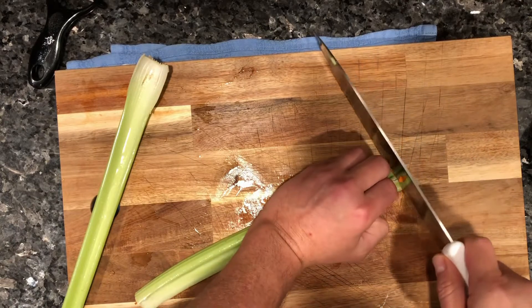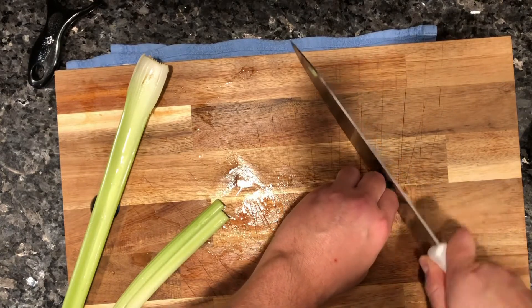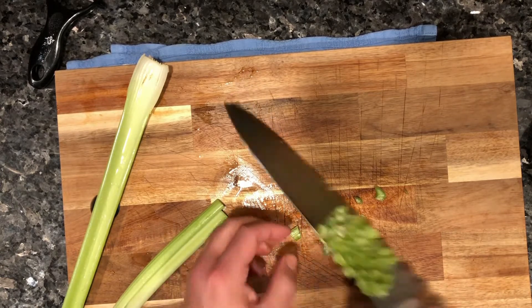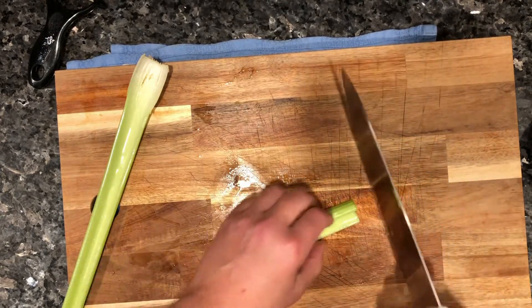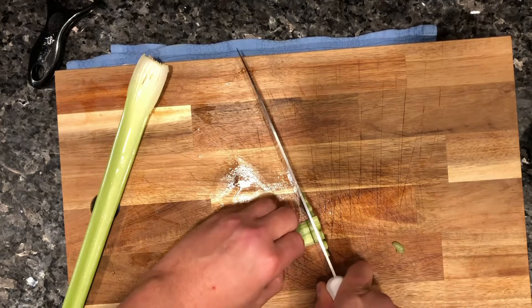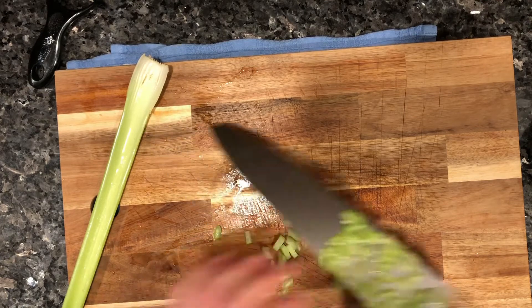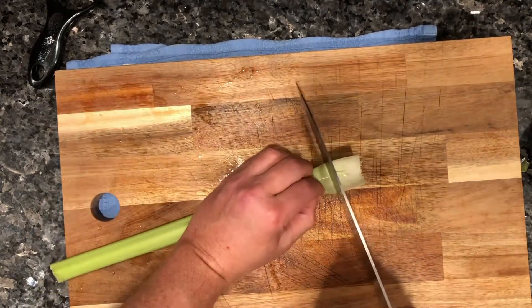For dicing, you can always split it in half too, because if it's too long you've got more control over it. Let's get that second stalk going — there you go, that's that second stalk.